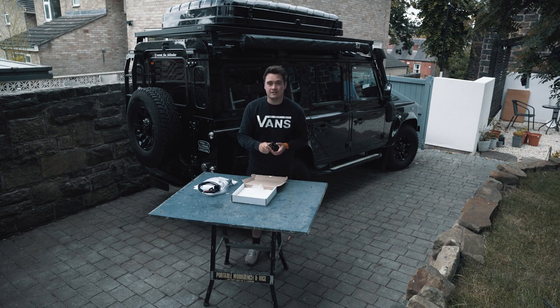Really excited to fit this. With that, it's time to get cracking. I'll walk you through the install, and then I'll also be able to show you a comparison before and after of the washer jet. So let's get right into it.